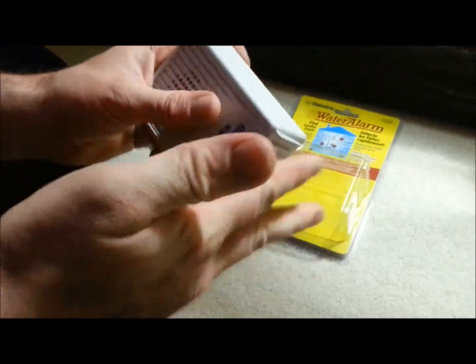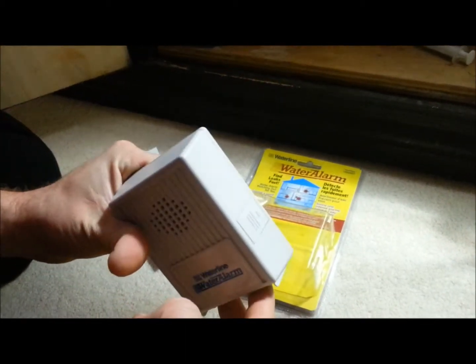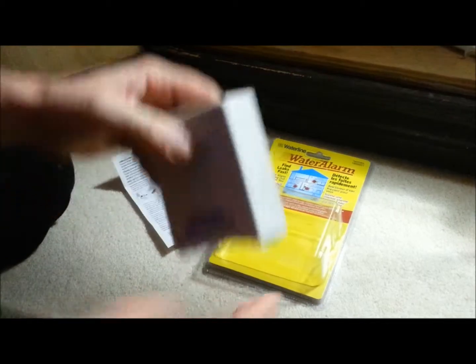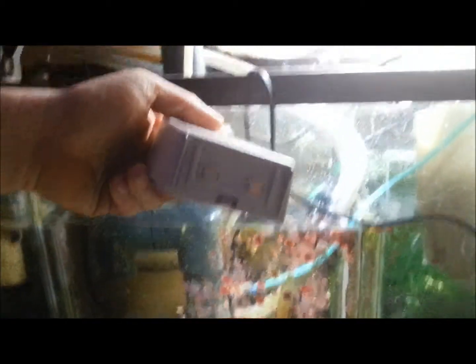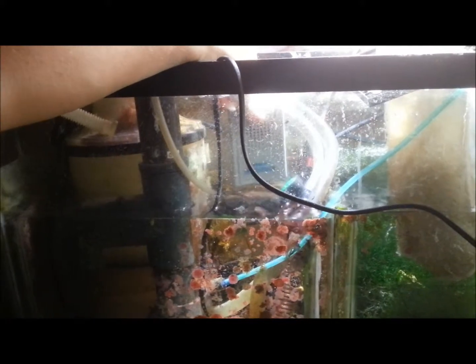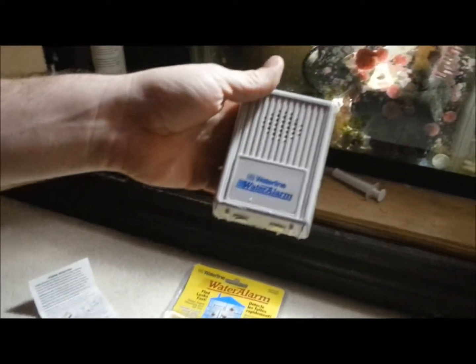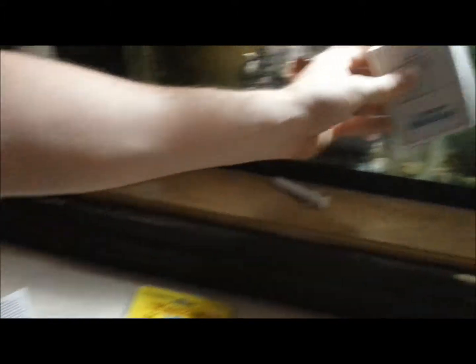I've touched the terminals — this is the noise it makes if it's in water, if it gets wet, or if you've just shorted it out with your fingers. Anyhow, for ten dollars and forty-four cents, I don't think you can go wrong for that little bit of protection.